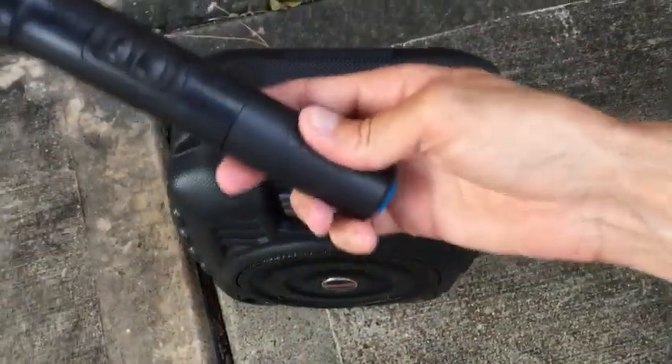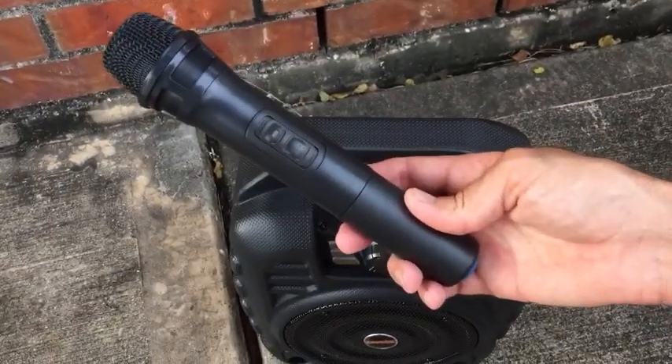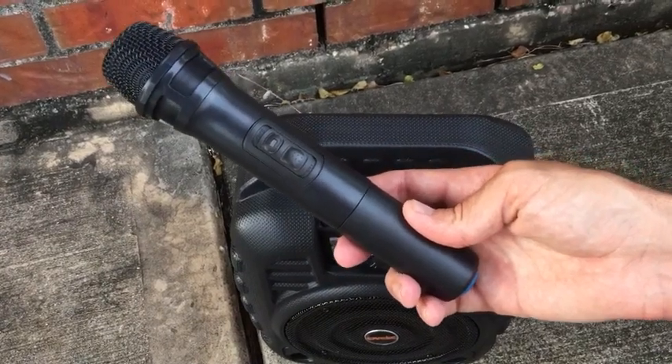It also comes with a microphone, which I'll show you in a second. This is for you to use if you want to sing along to music, use it as a karaoke machine, or if you just want to use it as a PA system.